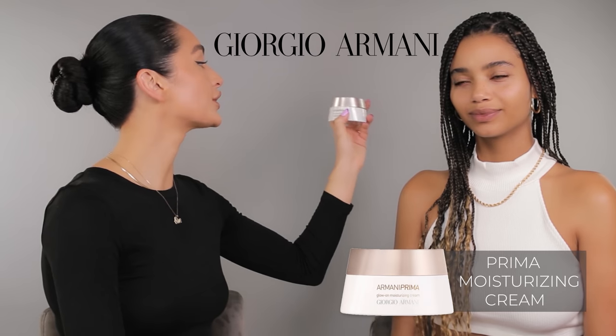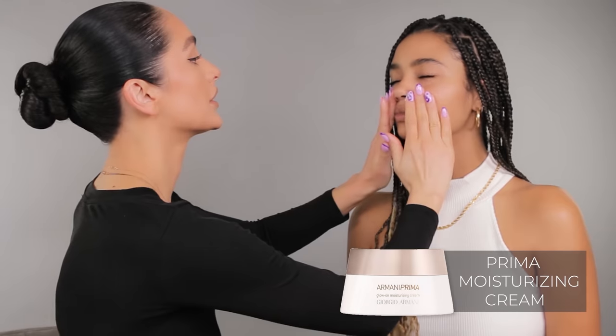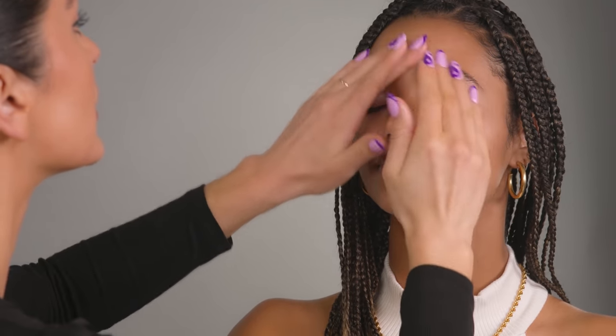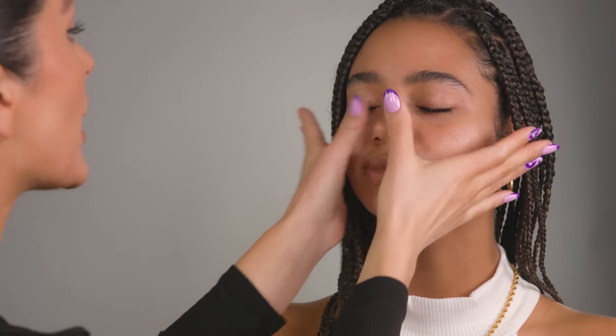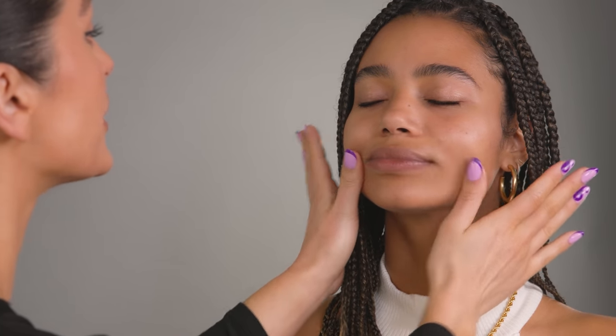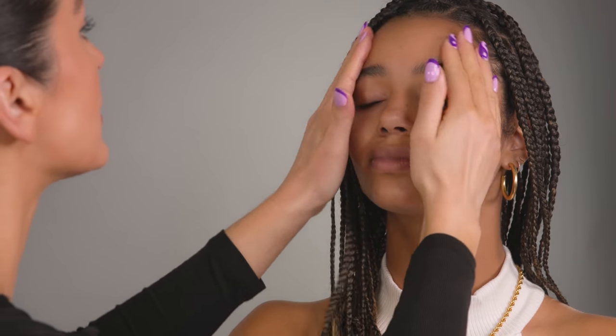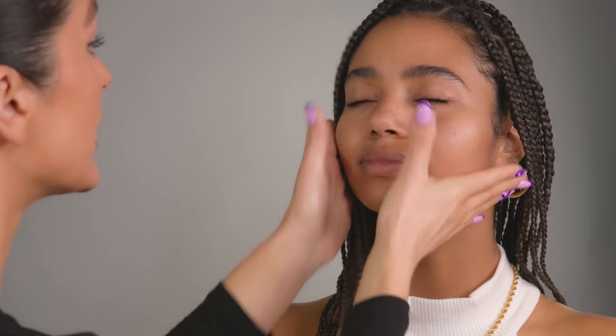For skin prep, I'm going to be starting off with my Giorgio Armani Glow On Moisturizing Cream. I'm just going to start off by pressing this into the skin — it just makes such a beautiful skin prep underneath my Luminous Silk Foundation. It really hydrates the skin, makes it nice and plump and radiant.